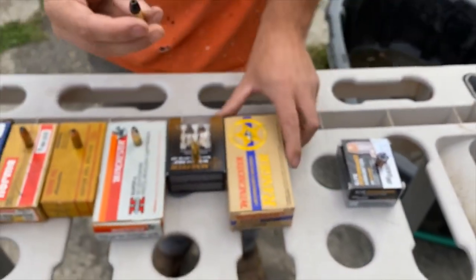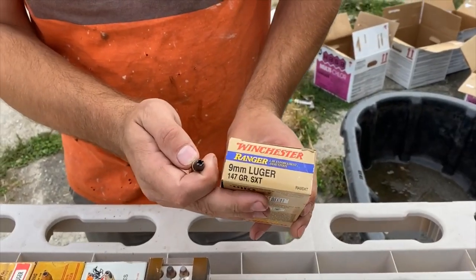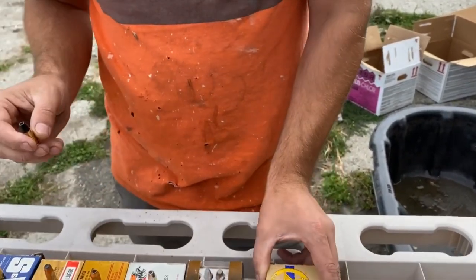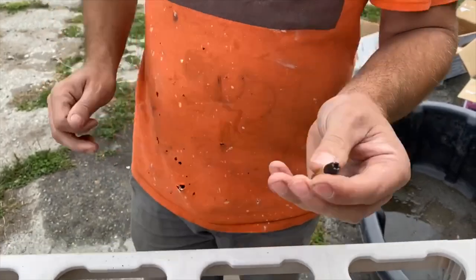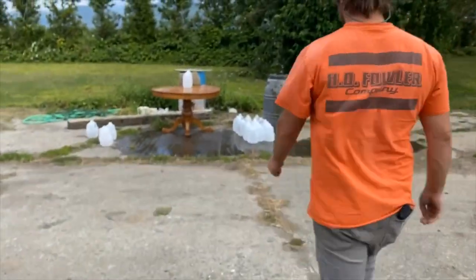Next one we're going to do is the Winchester 147 grain STX bullet. These are plus P — pretty hot rounds. Go ahead and throw a few more jugs up.